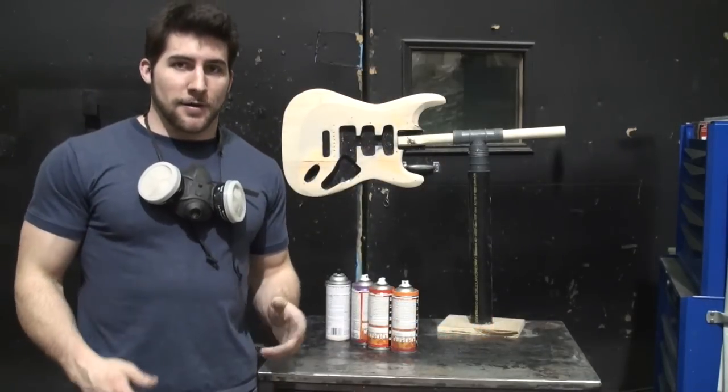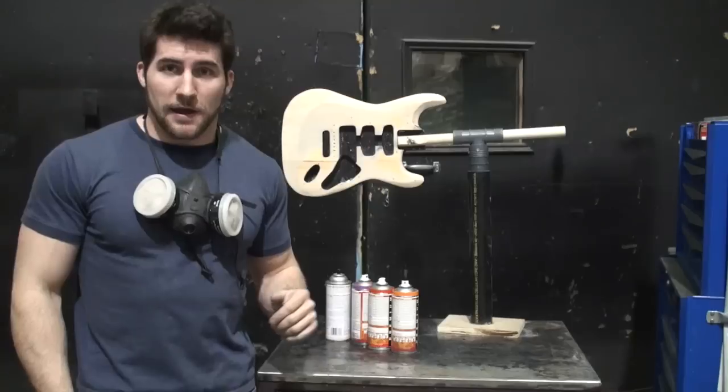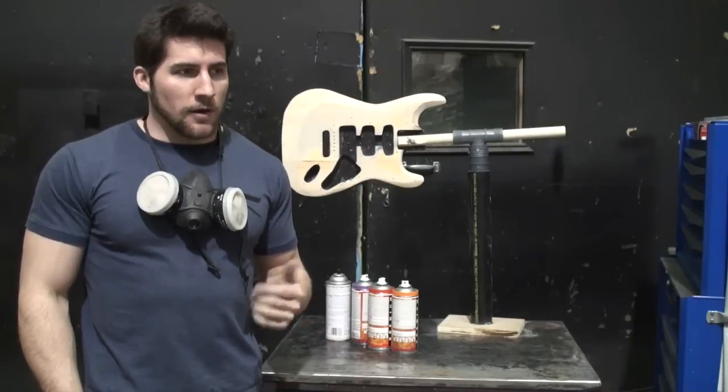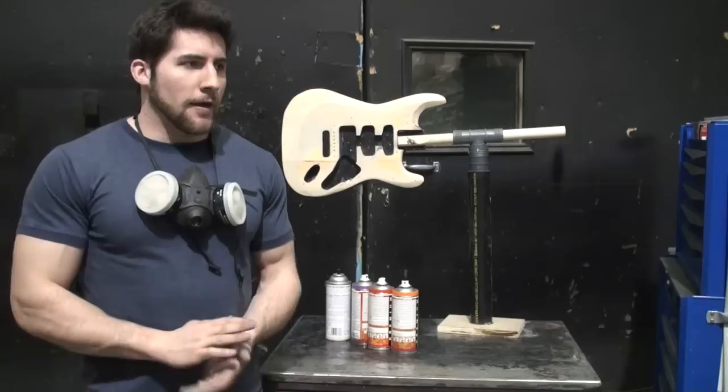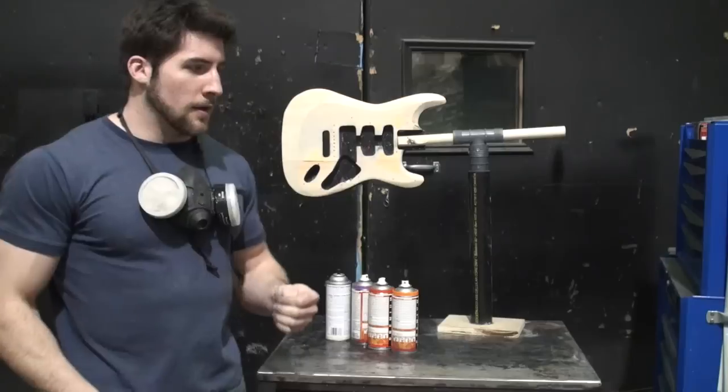I've got the guitar set up on my spray stand now. If you're curious about the spray stand or how to make one, I should have a video about that up already and I'll show you kind of how it's put together.